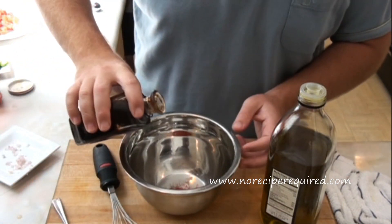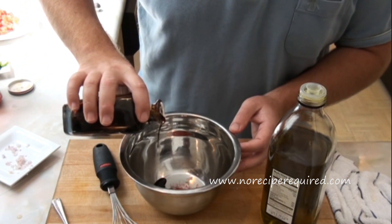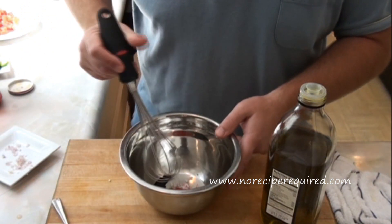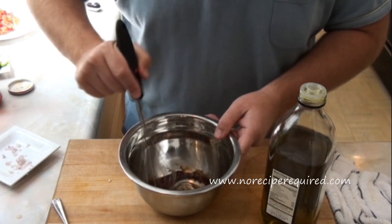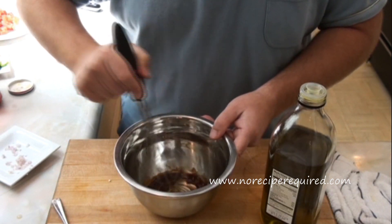Then I'm going to pour in my balsamic. Generally you probably want about one part balsamic to four parts oil. I'm going to mix that together, just blend it up and get it all smooth.